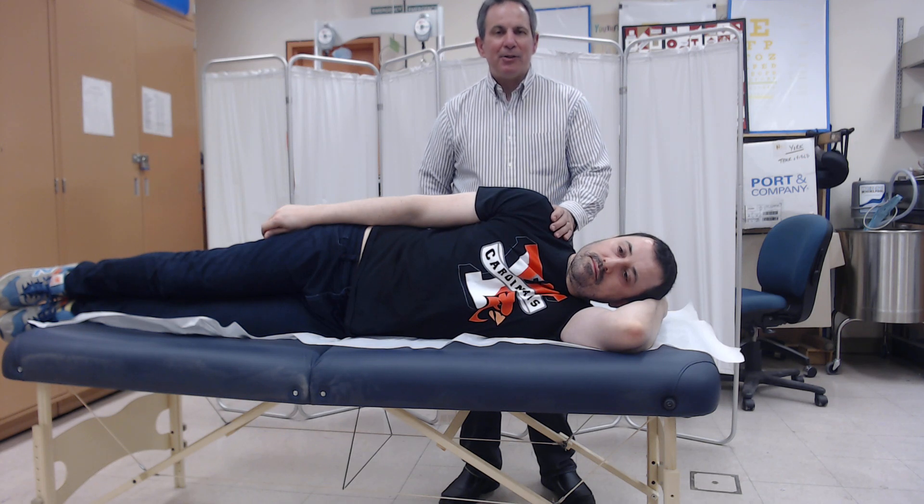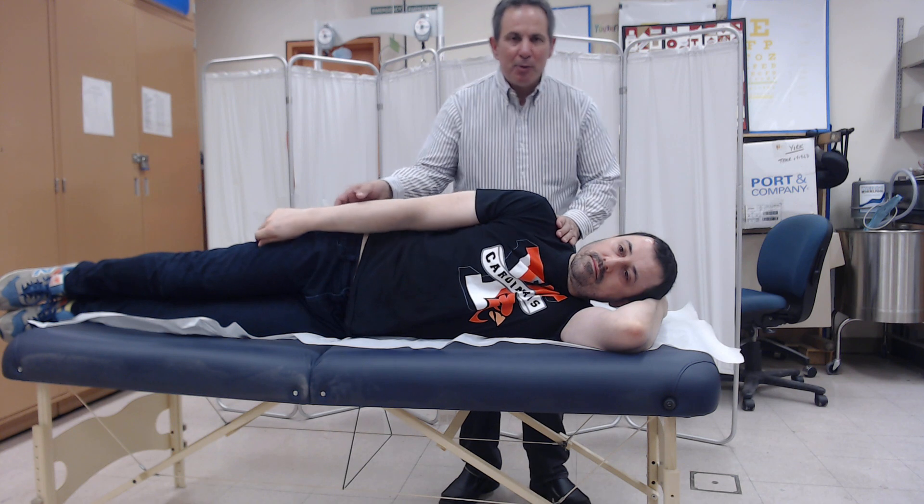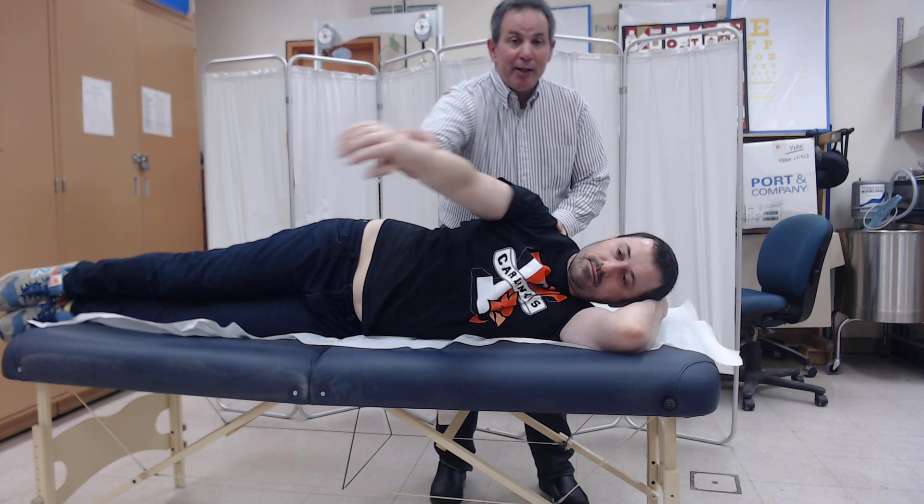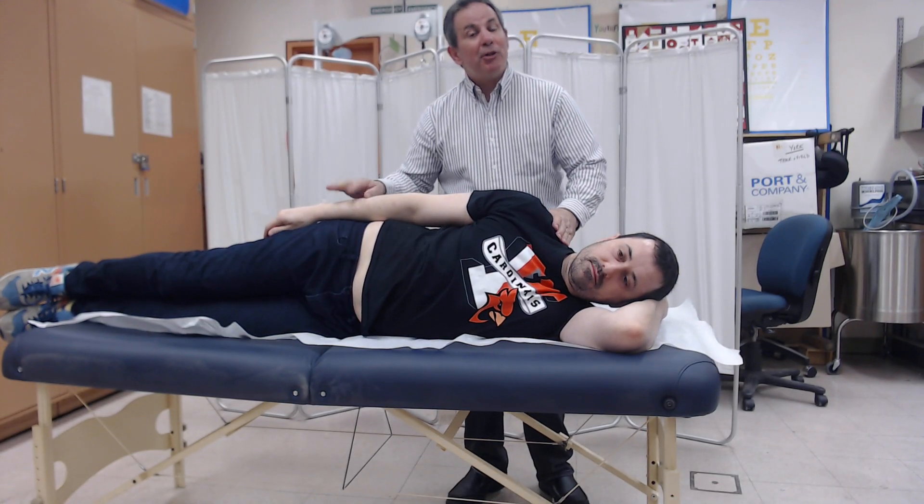We're going to be learning how to test the strength of the shoulder flexors. First, move the person's extremity to the full range. This will allow you to know how far the extremity can move and you can make your decisions from there.